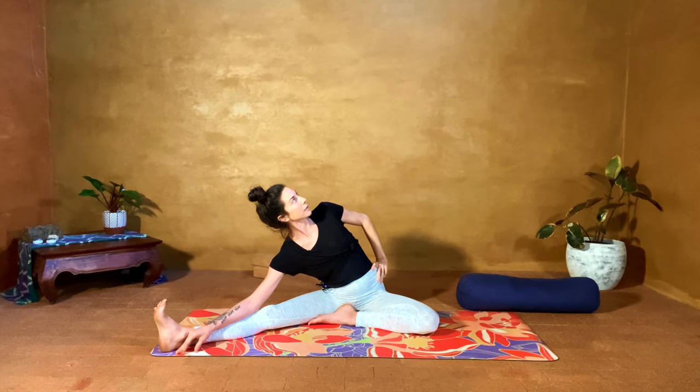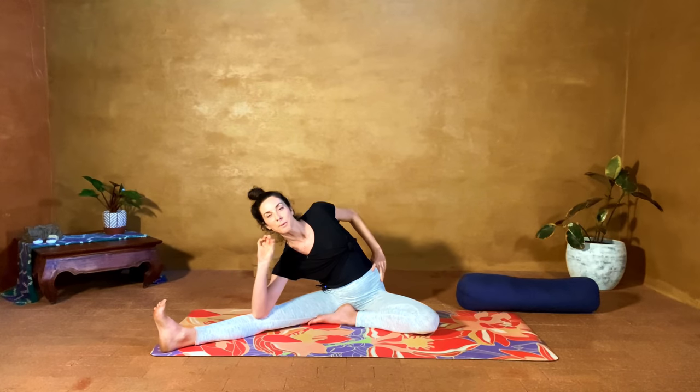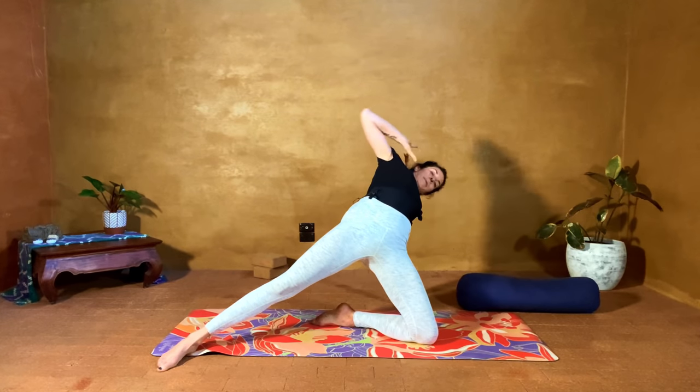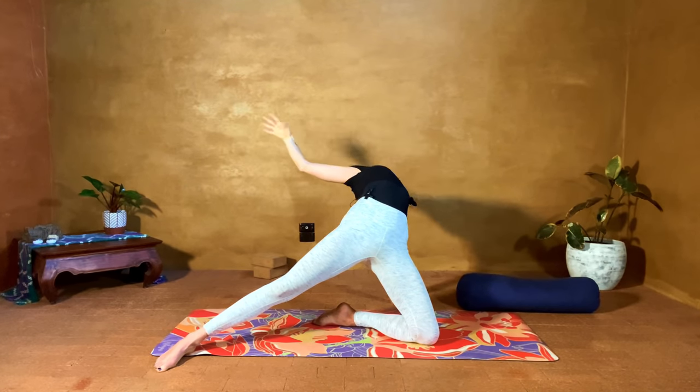Breathe into the sensation — the bigger the sensation, the bigger the breath. This is my favorite — such a good hurt — and that's really what we're looking for: sensation, but it shouldn't be painful. That's subjective for all of us and varies day to day. Slowly coming up — twist towards the left, plant the left hand, push up, send the hips forward, reach the arm up and back. Maybe twist at the wrist, maybe at the elbow, or cactus the arm. We'll come back down — let's switch sides.